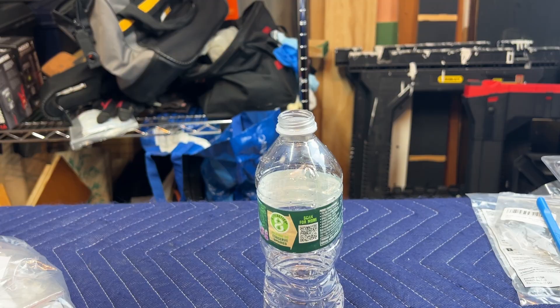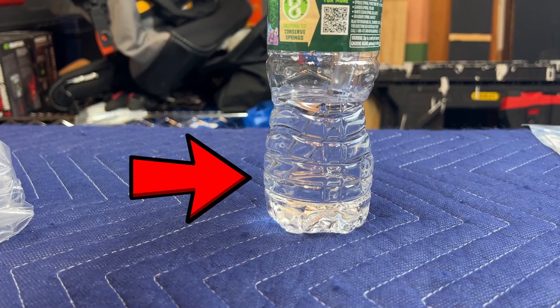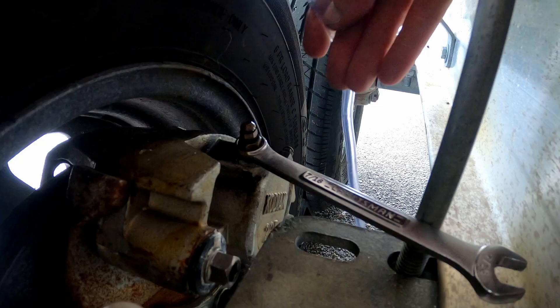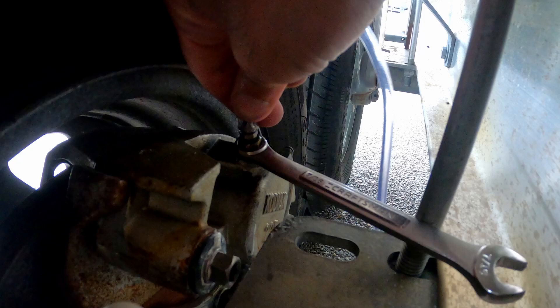Find an old water bottle and fill it halfway up with water. When you insert your tube, make sure it goes all the way to the bottom — this will create a vacuum seal. Start at the coupler and follow the brake line through the trailer, beginning at the caliper that's furthest on the system. I have quarter-inch tubing that just fits over the top of the valve and made a pretty good seal. Insert the other end into your prepared water bottle.